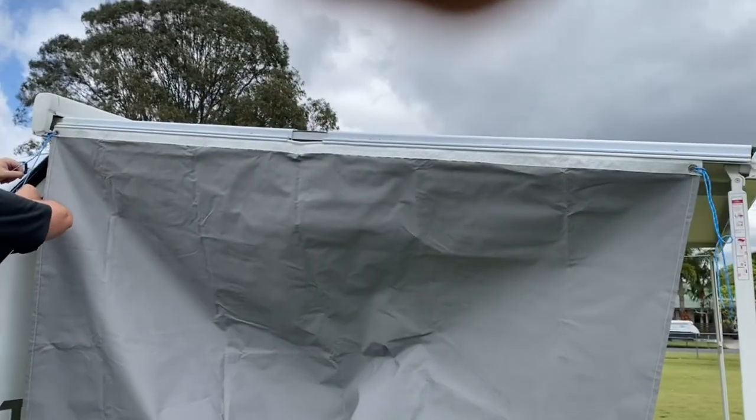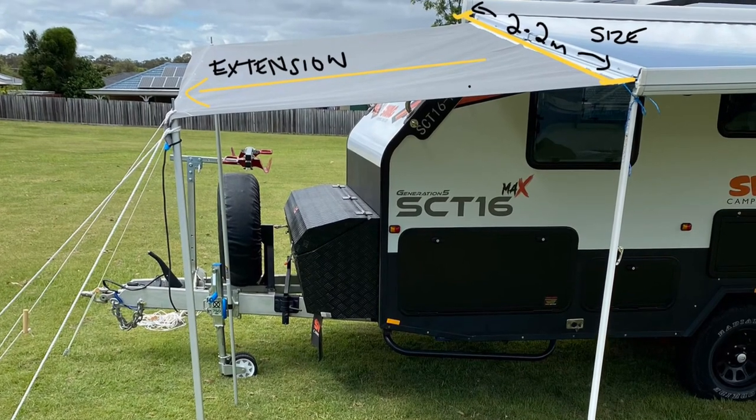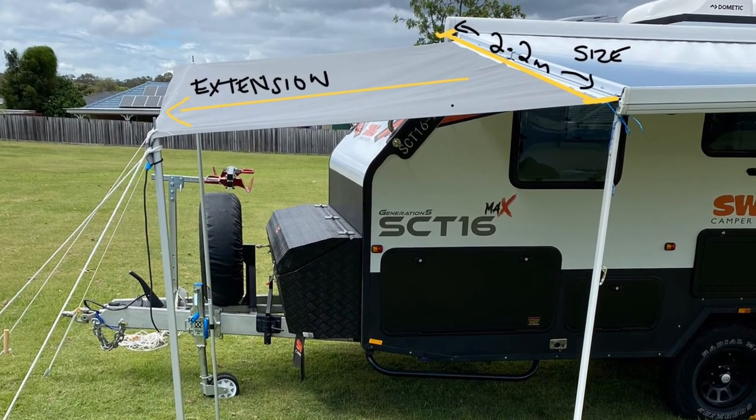Our canvas does flare out from this connection point to give you more coverage over the barbecue area. It also has eyelets at either end so you can tension this section as well. These come in a 1m extension and a 1.35m extension.